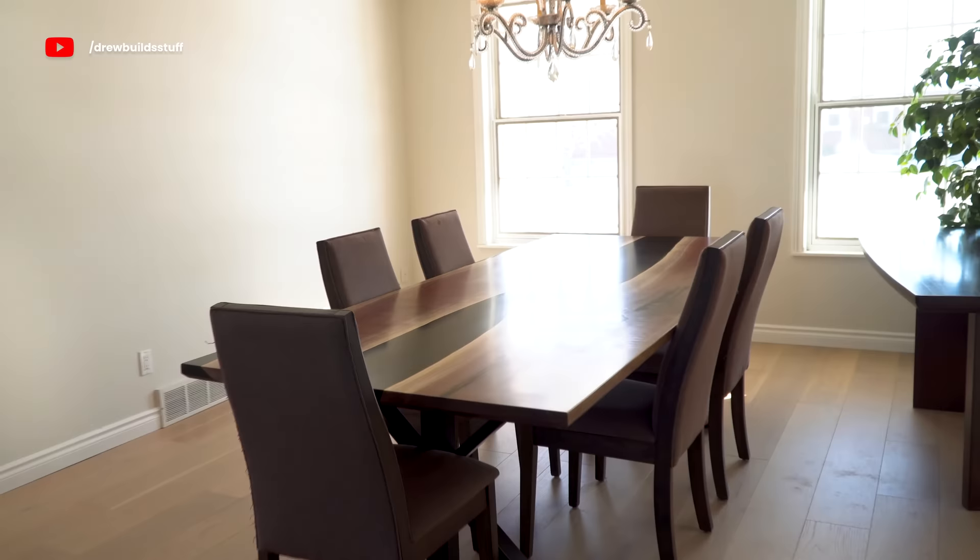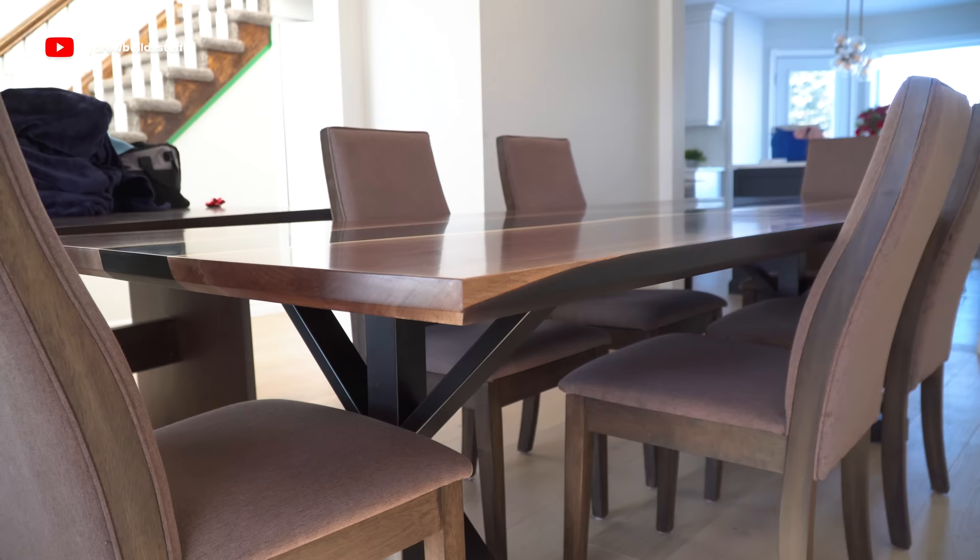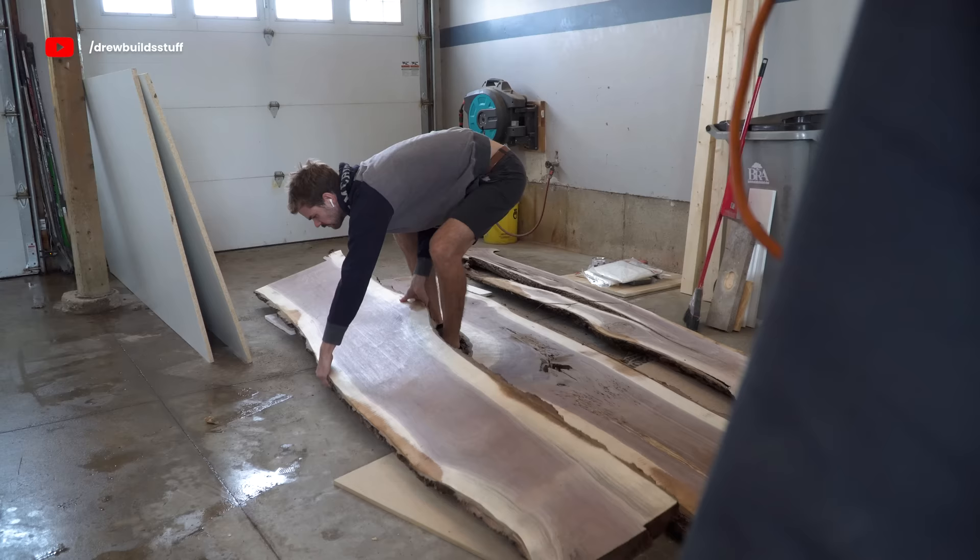Hey, I'm Drew from Drew Build Stuff, and today I'm building this eight and a half foot by 42 inch black walnut and black epoxy dining table from start to finish. I'm building this in my garage with no really special tools, so you might already have a lot of these tools lying around.